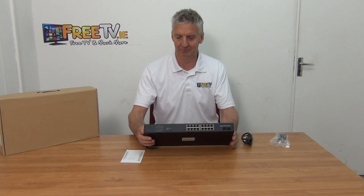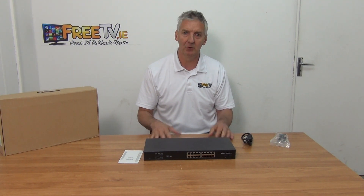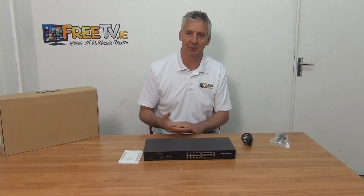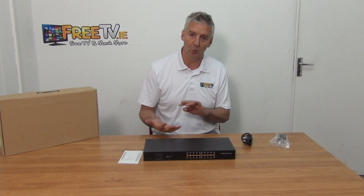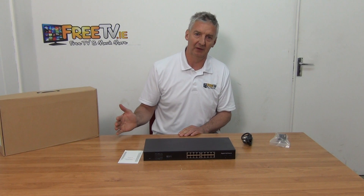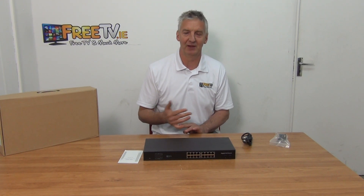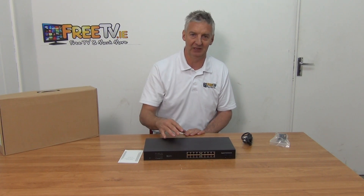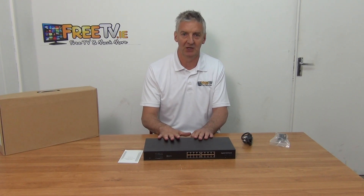Overall the price point is very attractive. PoE switches are becoming very popular because of the wide range of applications, with cameras being the most common. What you're doing is two things: first, putting data at up to 1 gigabit speed directly over the network, and second, powering devices like IP cameras directly off the switch itself.